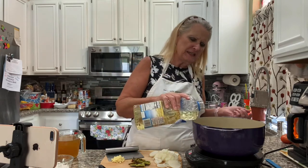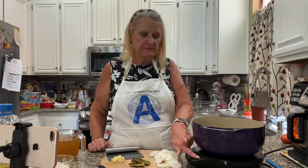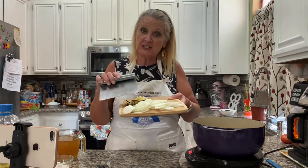I've got about a tablespoon to two tablespoons of cooking oil here and we're going to turn this on medium-high. Our oil is nice and hot now — I'm going to add one medium onion. I just sliced it.